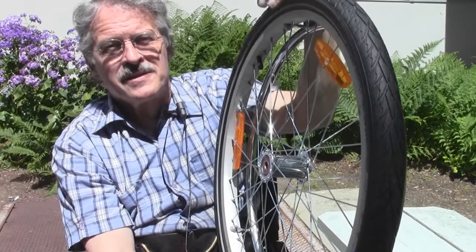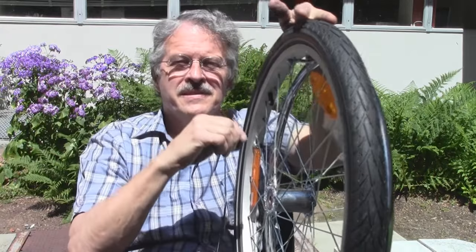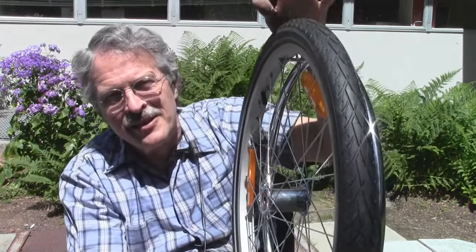The most important aspect of this tire is that it's flat-resistant. Inside this tire, there's a layer of kind of half-hard plastic that's hard to puncture. And underneath that is a layer of foam that makes the tire thicker, so you have to push a longer distance to get in there.